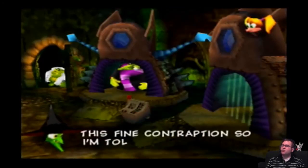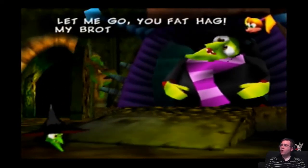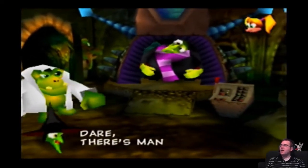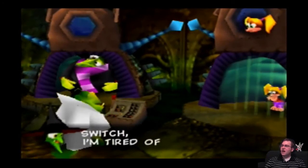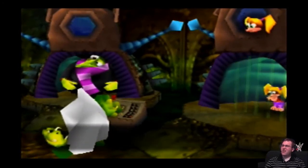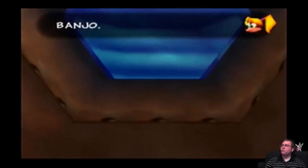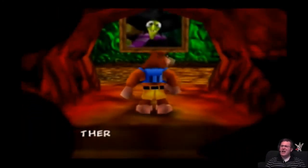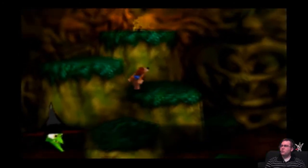This fine contraption, so I'm told, will make me young and Tootie old! Let me go, you fat hag! My brother will come and kick your butt! Rescue he will not dare! There's many dangers in my lair! Hurry, Klungo! Push that switch! I'm tired of being an ugly witch! Yes, Mistress Grunty! Power is on! Soon be ready! Banjo! Help! Hahahaha. And my tricks and traps will see who wins! Ha!